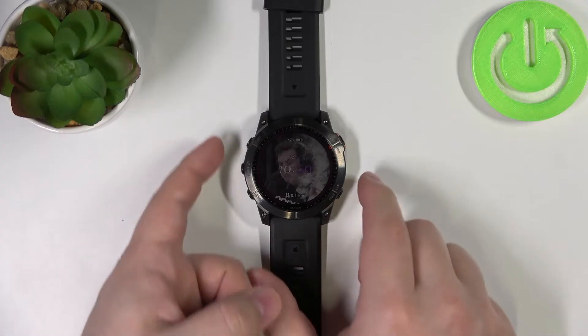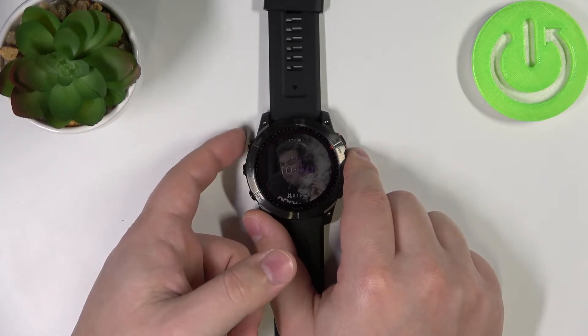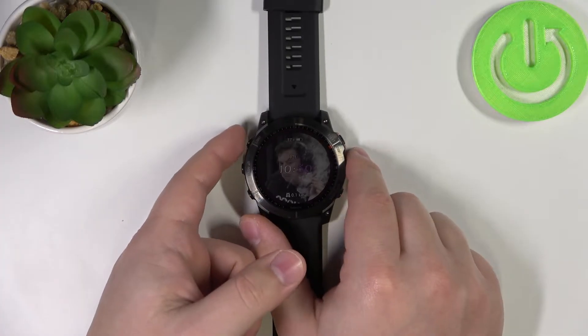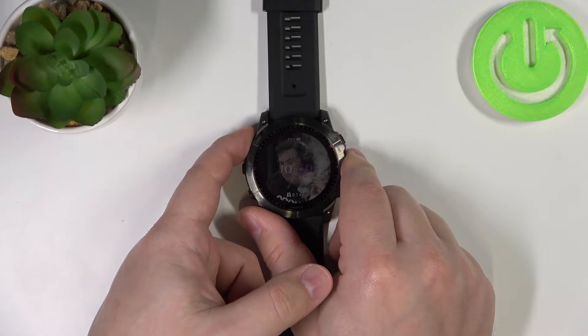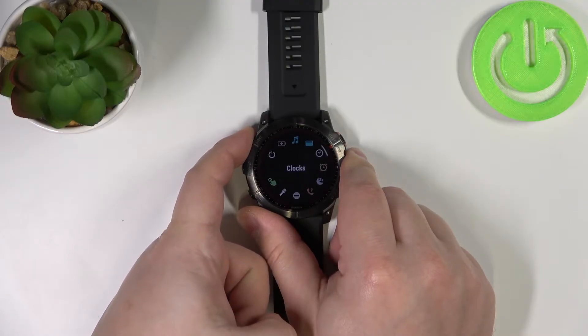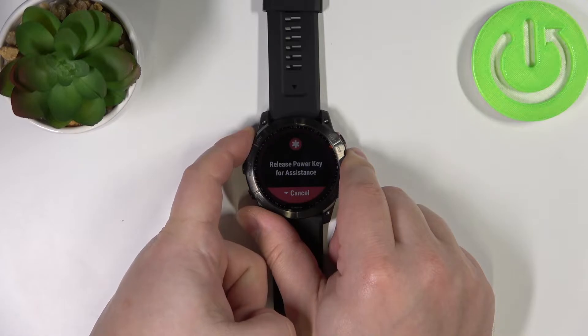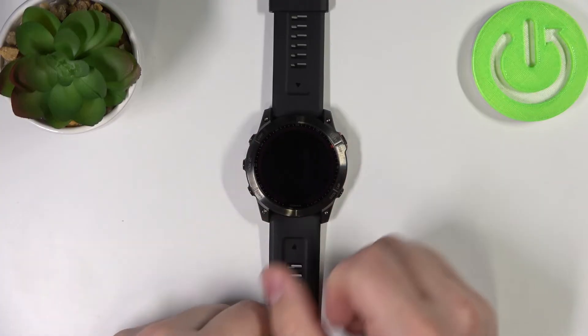To force the restart on this device simply press and hold the light button for about 15 to 20 seconds, basically until the screen turns off. So let's press and hold the light button, keep holding it, and when the screen goes black you can release the light button.